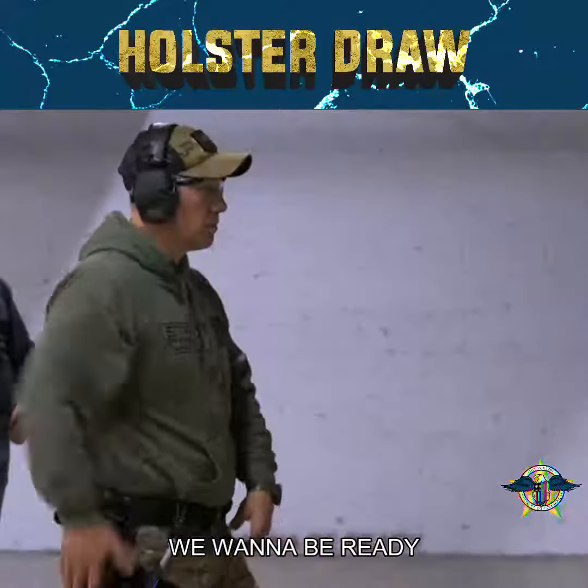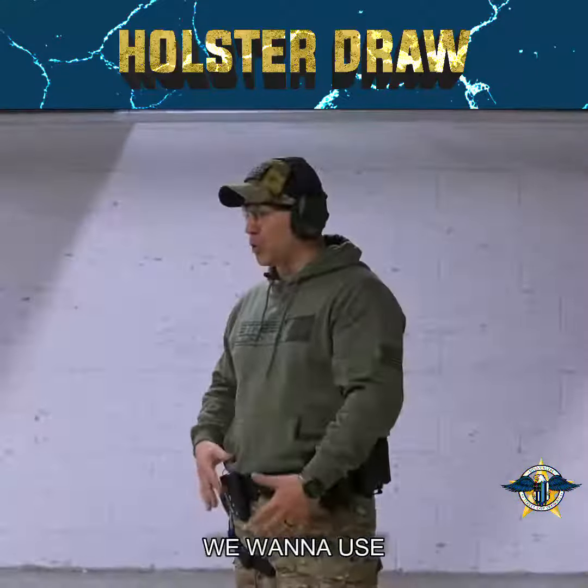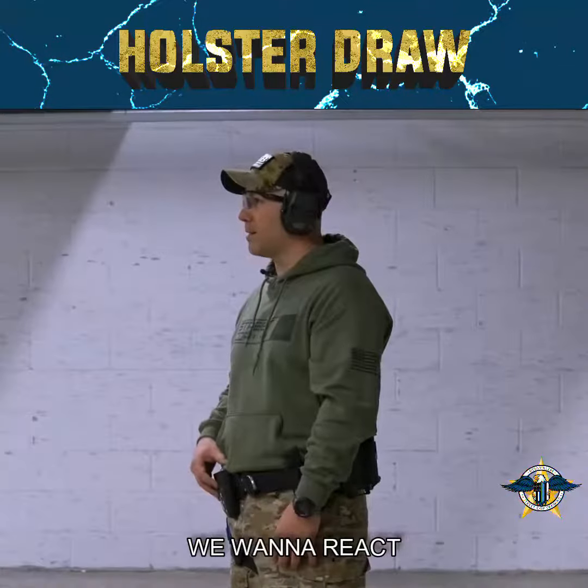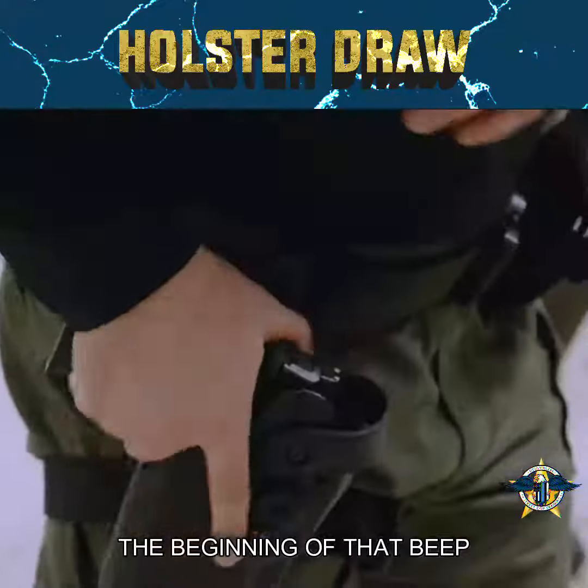Holster draw — we want to be ready at all times. We want to use the timer to help with that as well. We want to react at the beginning of that beep, not the end.